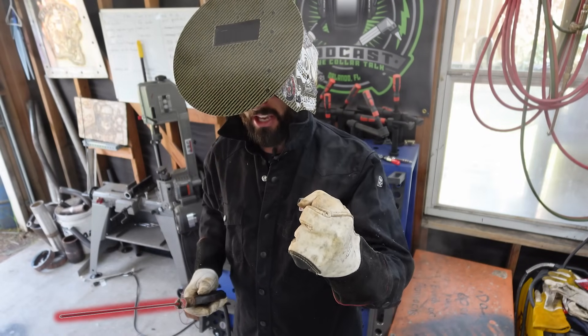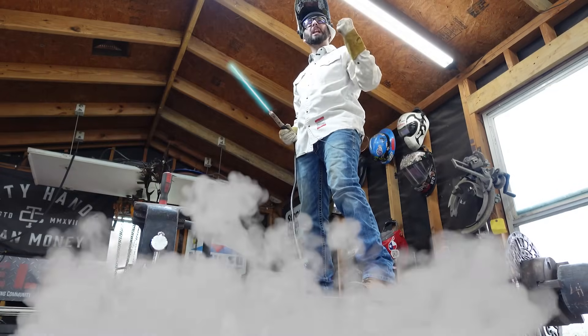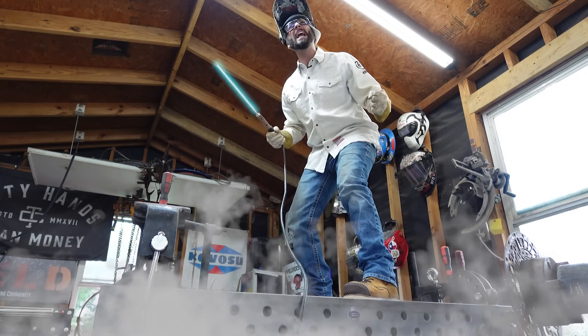Embrace the power of the dark side of the Arc Force. Don't listen to him — join the soft side of the Arc Force, where your puddle will flow with clarity instead of being powered by hatred and greed.